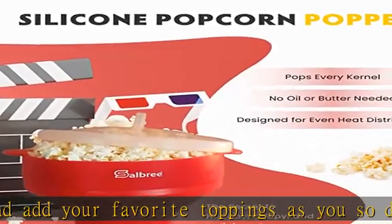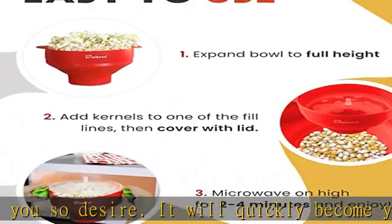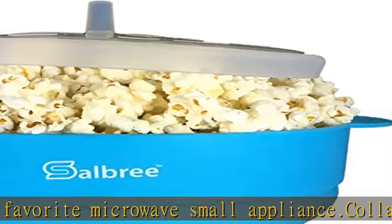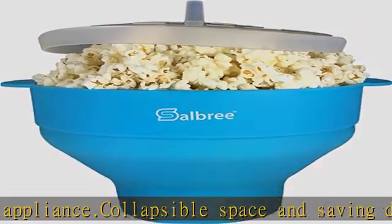It's also made of certified BPA-free silicone. The Salbree popcorn maker has built-in handles that make it easy to remove from the microwave. Still, be careful because the handles may be hot after cooking the kernels and may require hot pads.